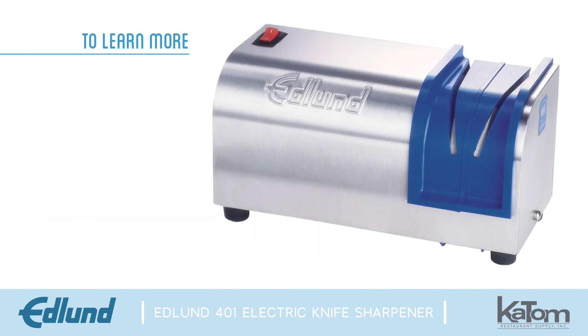To learn more about the 401 electric knife sharpener or other Edlund products, visit us online at katom.com or call our customer care team at 1-800-541-8683 today.